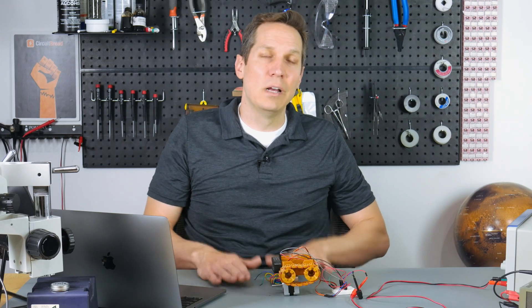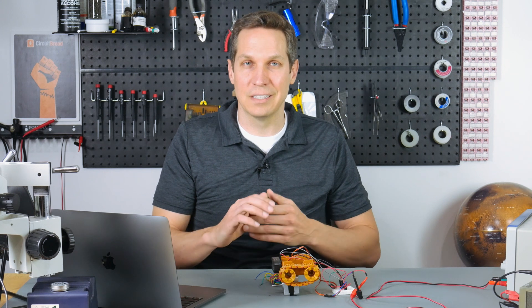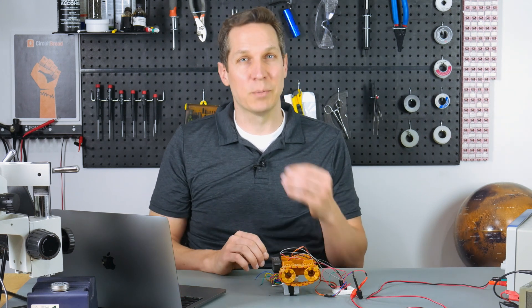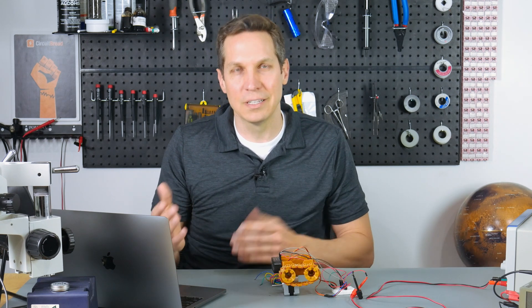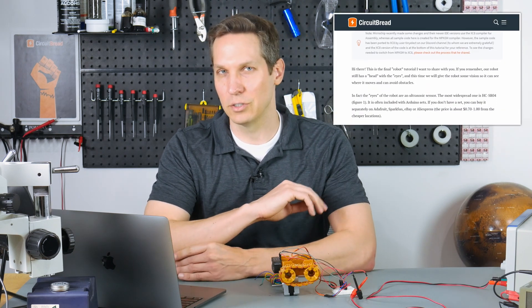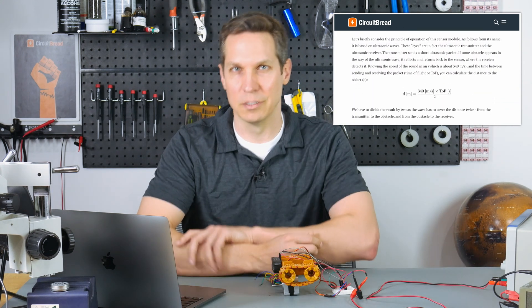In this video, I'm going to be going over things from a high level, talking about the concept of the ultrasonic sensor and some of the trickier parts of the code. If you have any particular questions, Sergei has done a very in-depth written tutorial — go check it out on circuitbread.com. He will answer basically any questions you have that I simply cannot get to in order to keep this video at least reasonably long.